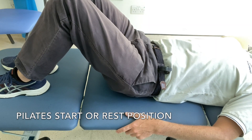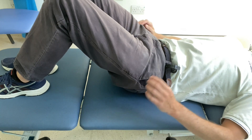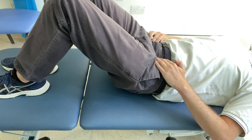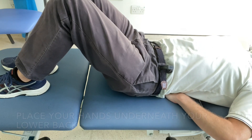In this video of a pilates start position, what's shown immediately is my pelvis tilting back. This achieves a muscle contraction in the pelvis, which you can feel by feeling the bony points — your ASISs — coming slightly in and down to feel the muscle contraction.